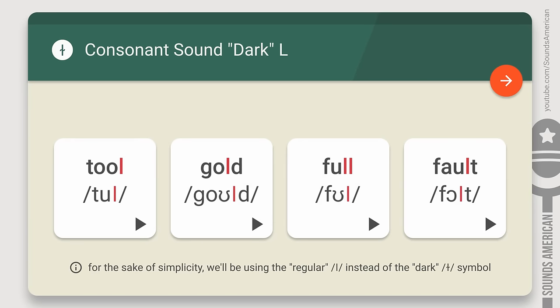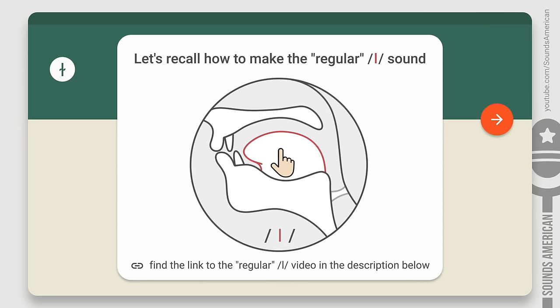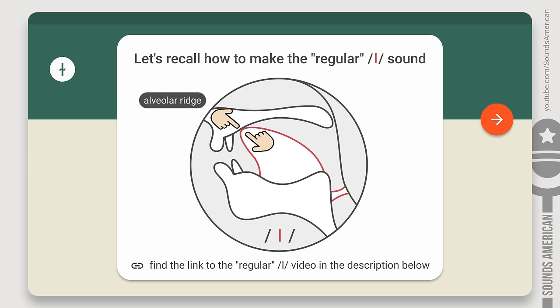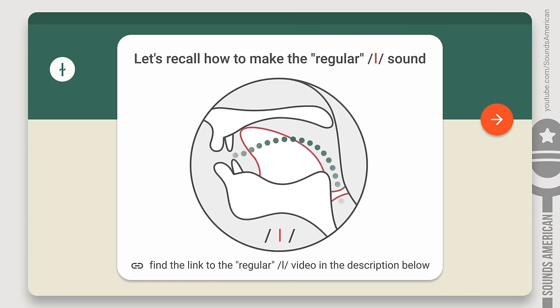Before we get into the dark L discussion, let's recall how to make the regular L sound. The 'ul' is pronounced with the tip of your tongue touching the alveolar ridge, behind your upper front teeth. The back of your tongue is lowered. The 'ul' is made with air passing through the mouth, around the sides of the tongue, like a liquid — this is why it's called a liquid consonant.